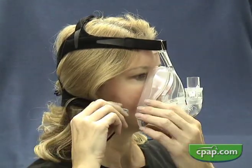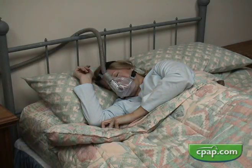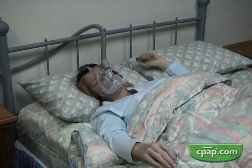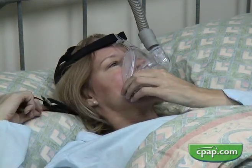No full face mask should ever be used by a patient that is vomiting or feeling nauseous. Pulling the easy release cord downward allows a rapid exit from the mask. Full face masks should never be used by anyone incapable of removing the mask unaided, in the case of vomiting and aspiration, without continuous supervision.